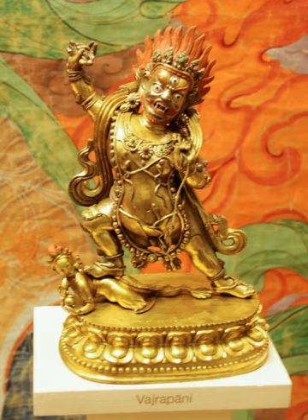Vajrapani is one of the earliest appearing bodhisattvas in Mahayana Buddhism. He is the protector and guide of Gautama Buddha and rose to symbolize the Buddha's power. Vajrapani is extensively represented in Buddhist iconography as one of the earliest three protective deities or bodhisattvas surrounding the Buddha.